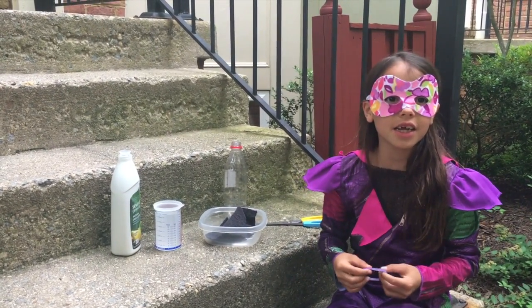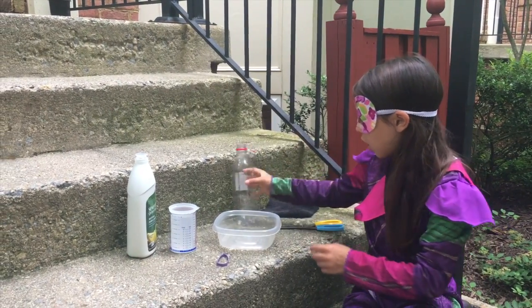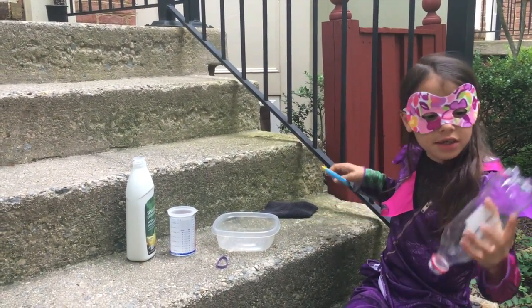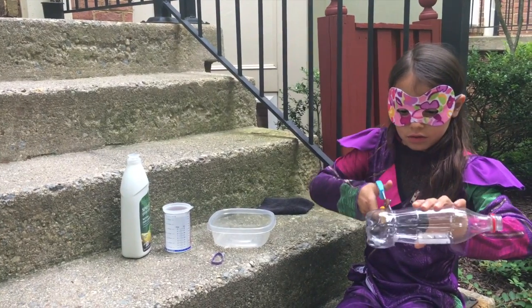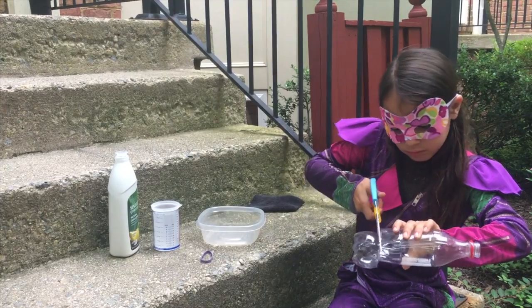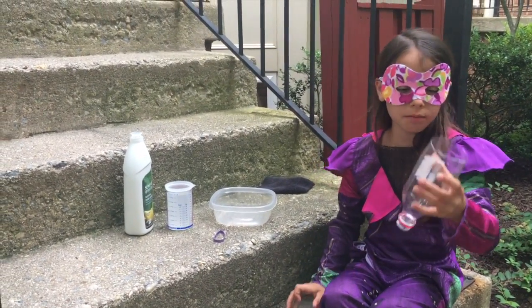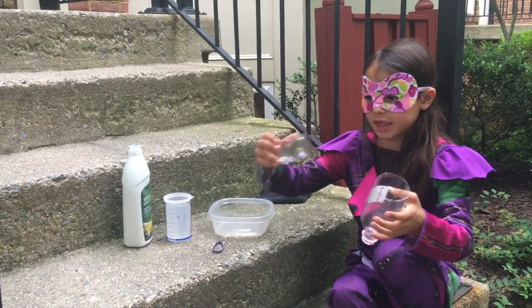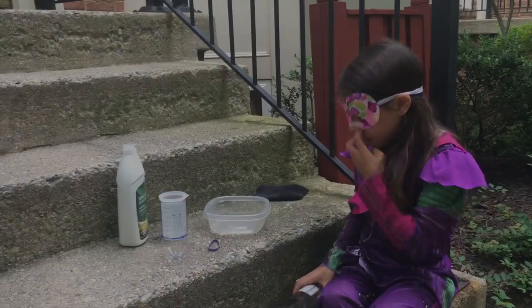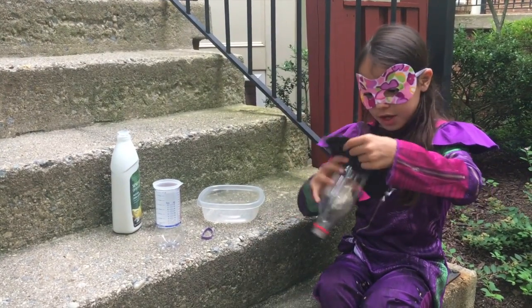Let's get started. Step one is that you have to cut the bottom off with your scissors. The bottom is cut off and it's going to look like this, and then you're going to put your cloth over this end.